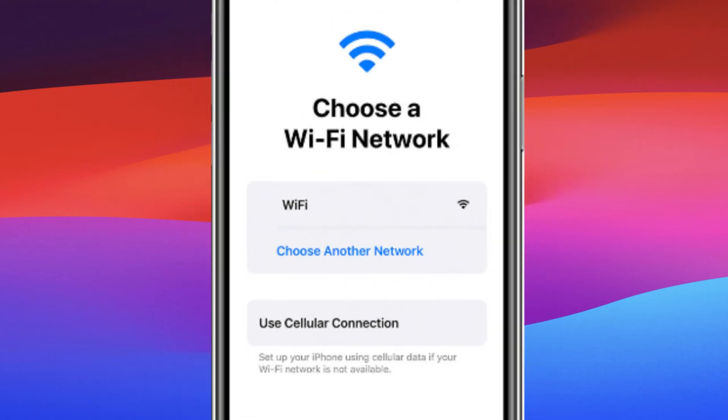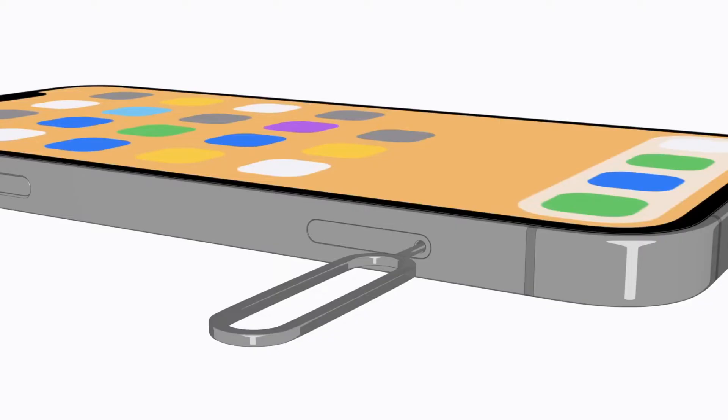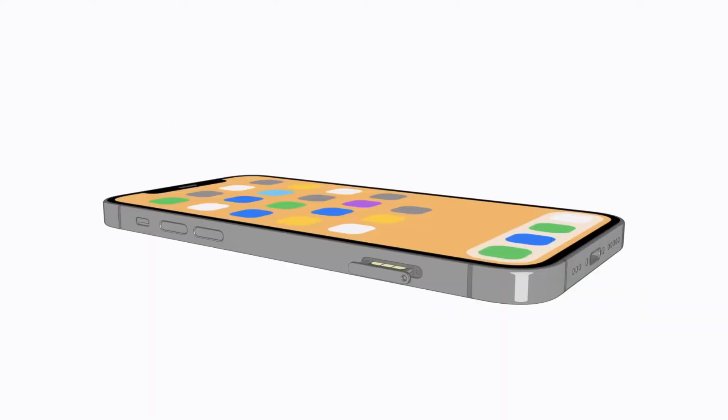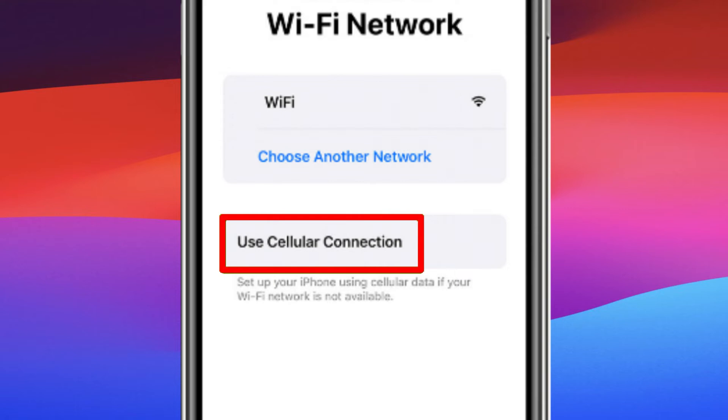Once connected, your iPhone will attempt to activate. If you have a SIM card inserted, it should activate automatically. If not, you can choose to set it up using your cellular service provider.